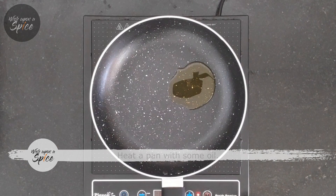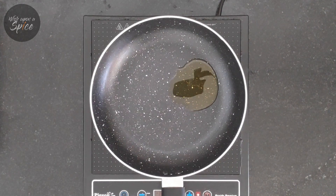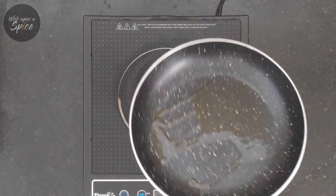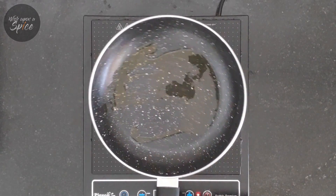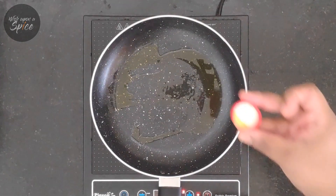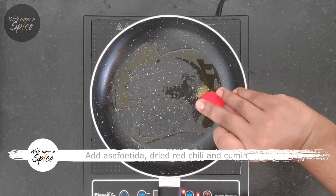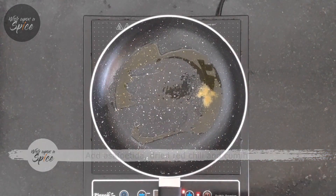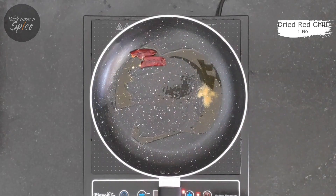Most of us are health conscious nowadays, so I'm using a sparing amount of oil — you may add a little bit more according to your taste. Once the oil is hot, add asafoetida or hing, dried red chilli, and whole cumin, and sauté until the flavours are released.